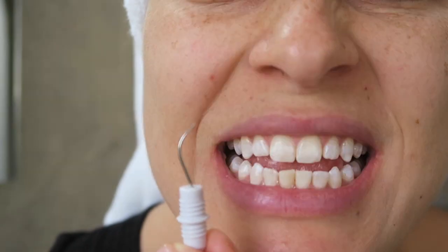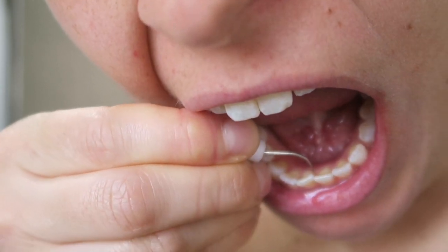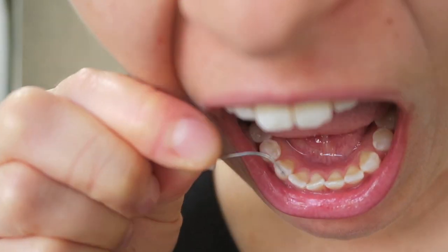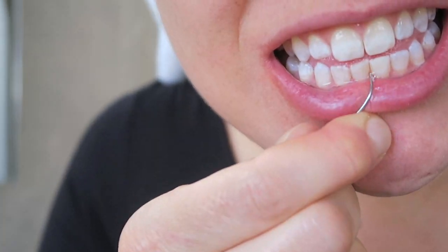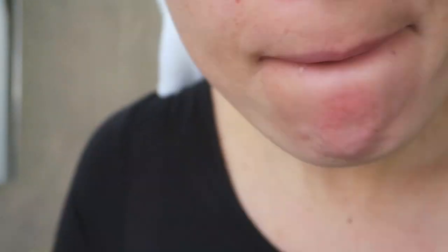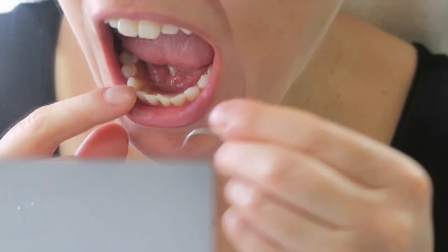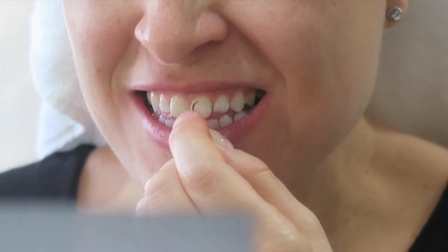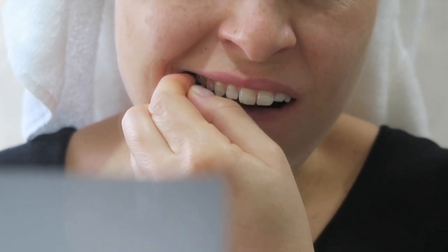Then I use this pick to remove any plaque that might be around my teeth. I especially get this on the bottom row of my teeth, because they're all so close together. You can see that one of my teeth is crooked, because they're so close together. That's where a lot of the plaque builds up, so I'm using this pick to break down the plaque and then remove it. I'm also rinsing out the pick every once in a while, just so that I can get rid of all of the plaque. Then I rinse out my mouth with water.